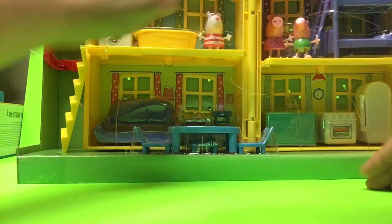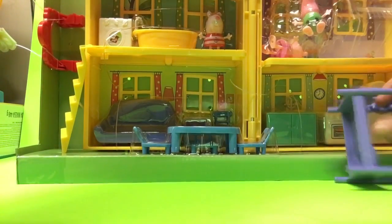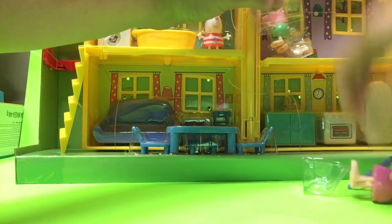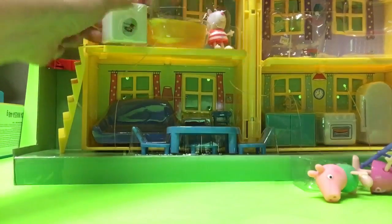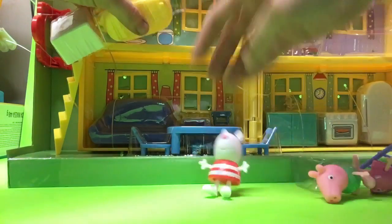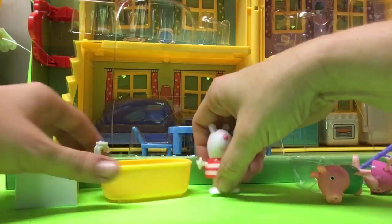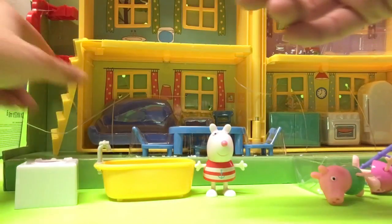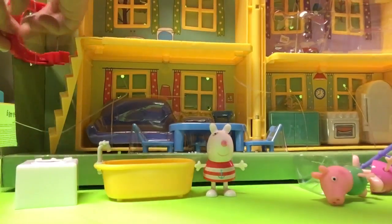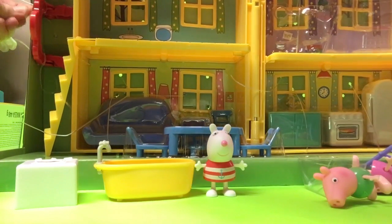It comes with Suzy Sheep, it comes with George, and it comes with Peppa. I'm going to go ahead and cut the little straps on the back because it's so hard to get into. These days you have to sit there and make sure everything is safe — we won't go there. So we're going to take that off. It's two stories, like Peppa Pig's house. Let's take all this nice stuff off.